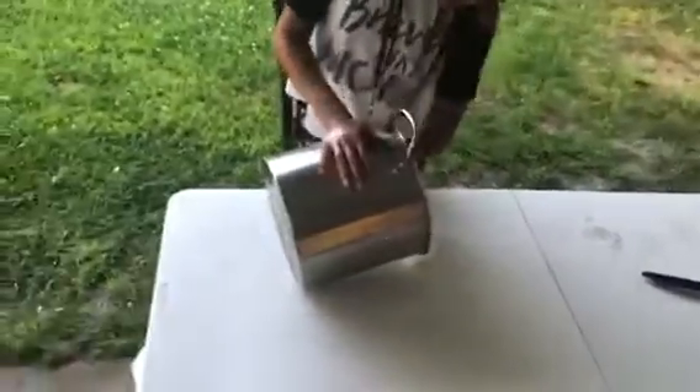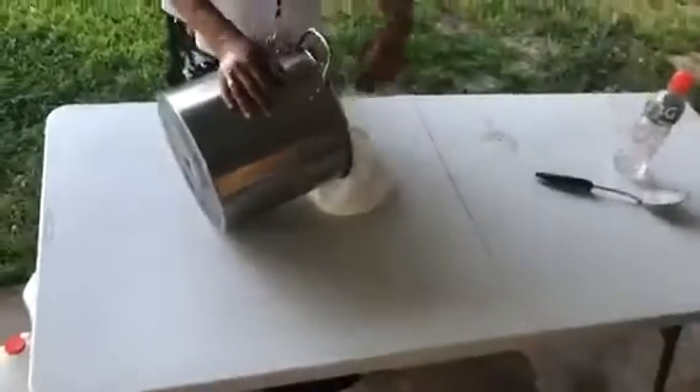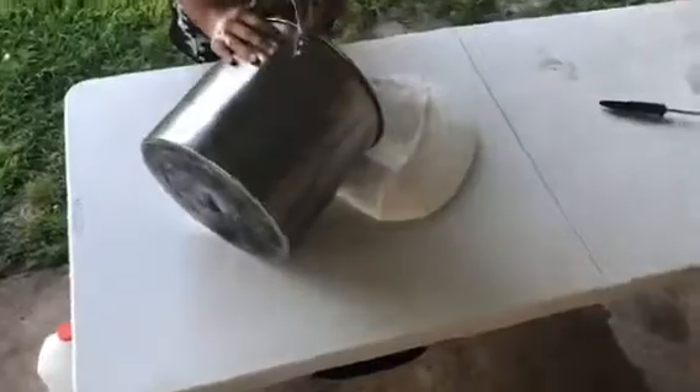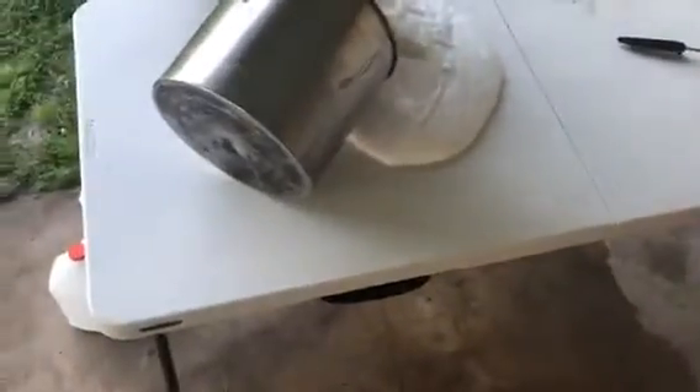Very heavy! I gotta keep it on the table. Okay y'all, so...